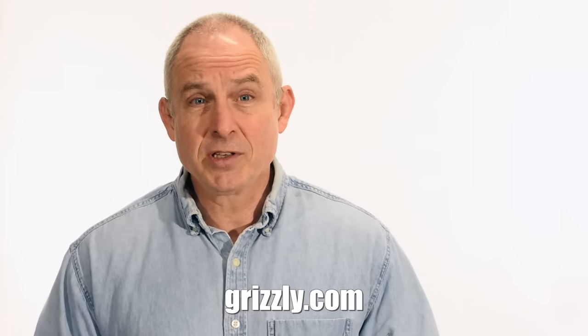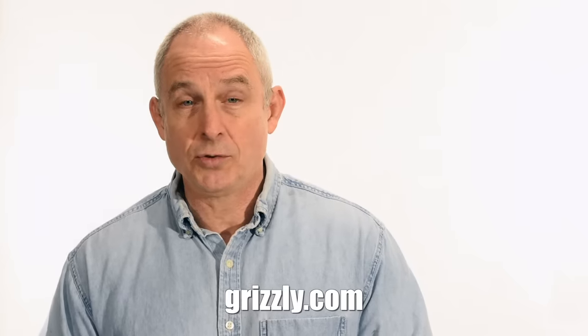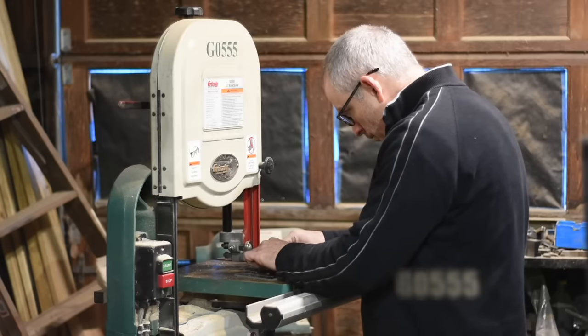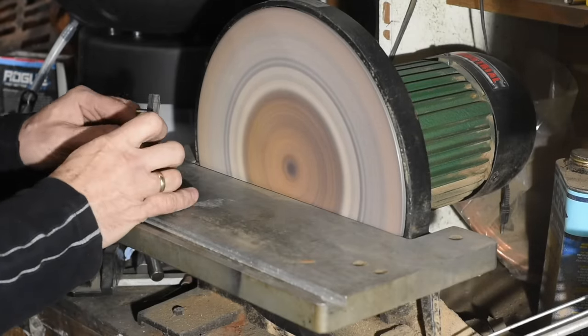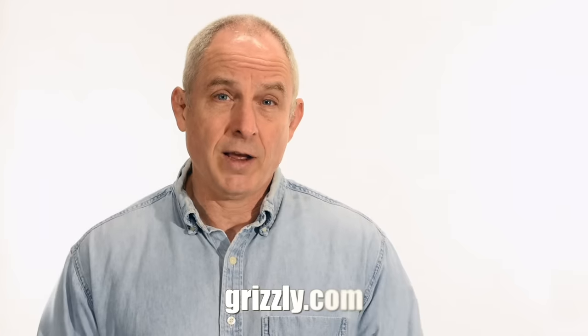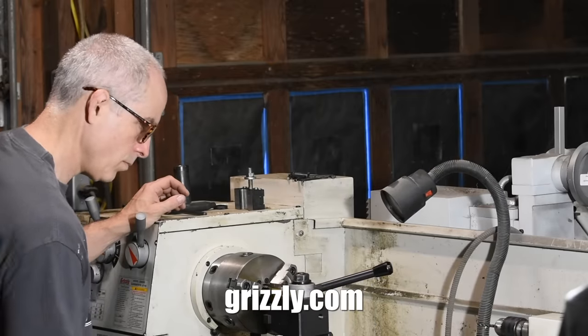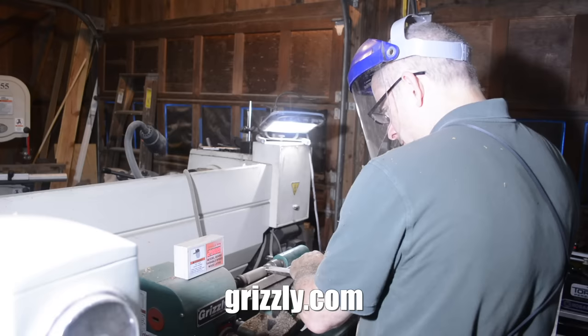Let me jump in here with a shout out for our sponsor, Grizzly Industrial. If you don't know them, you should. Grizzly is a supplier of a huge range of woodworking and metalworking tools. You'll see me using my Grizzly 14-inch bandsaw — that's the G0555 — and my disc sander, the G7297, extensively on this video. I actually own four or five Grizzly tools — kind of major tools — not counting all the little stuff I've bought from them over the years, and all of it was bought before they ever sponsored any of my videos.